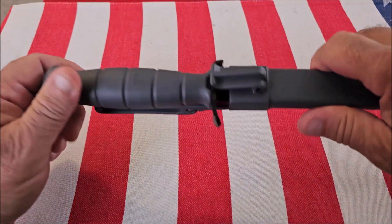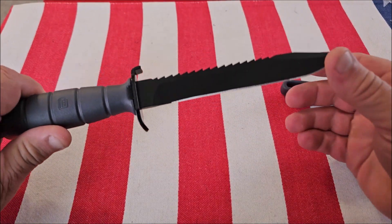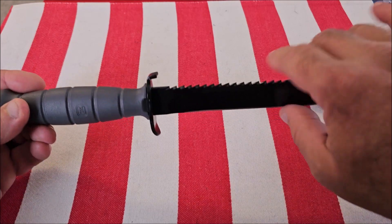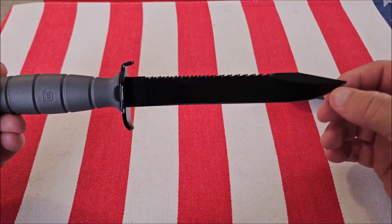I like the fact that the sheath has a nice snap to it. It's very easy to remove. It cuts very well, and the saw works very well — this is really sharp.